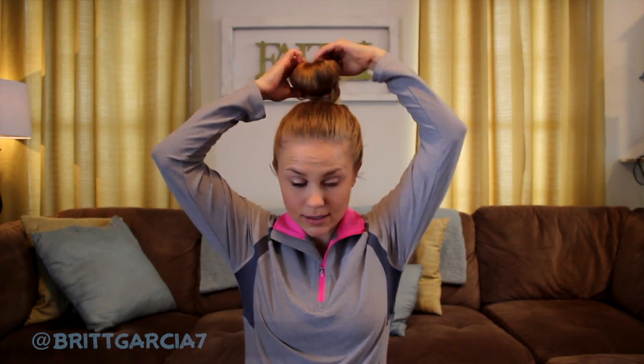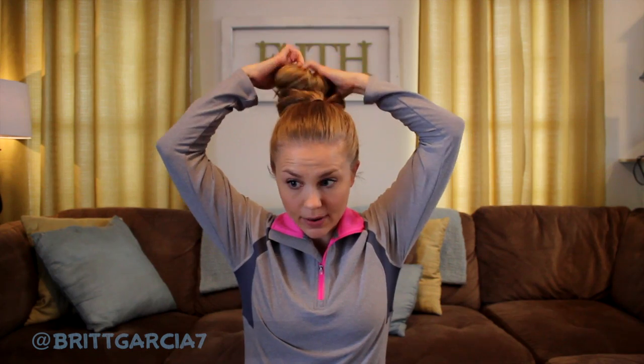Hi ladies and mamas out there, you came to see a sock bun tutorial, hope you're having a good day. I'm going to show you how I perfect the sock bun. This is the most requested hairstyle I've ever had. It's funny — I'll spend an hour doing my hair and no one will say a word. I spend three minutes doing the sock bun and everybody and their mom is asking me how I do it. So I'm going to go ahead and take my current one out and show you how I got it to look like that.